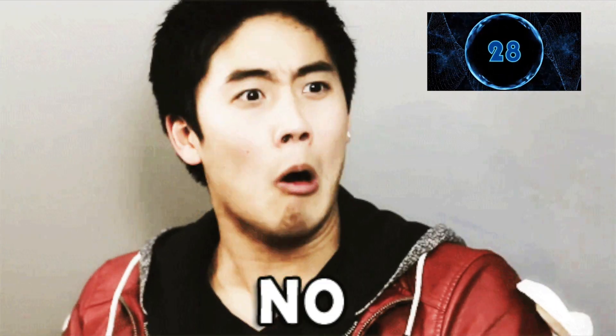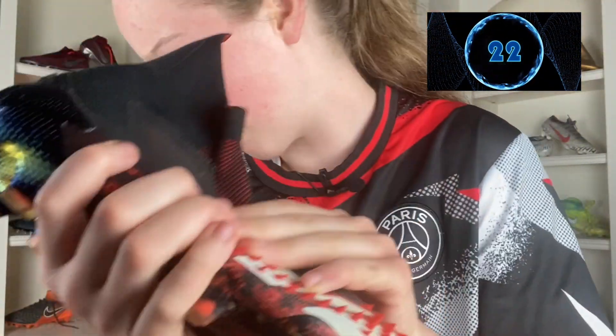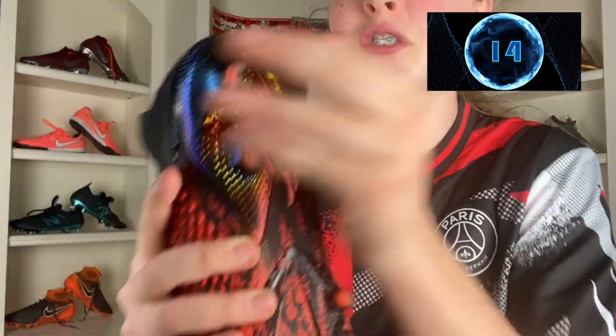Yes, you do pay more, and yes, you get no laces, but you get a prime knit upper right here — it's so much nicer, super soft, super plush, and just not as stiff as the 20.1 low. Look at that flex. You get the wearable metallic outsole — super nice, super amazing. No one's missing you on the pitch with these. The high cut actually feels amazing. I've had no lockdown problems with these, and I've hit the ball super hard. These are just absolutely amazing boots, and it's a no-brainer.